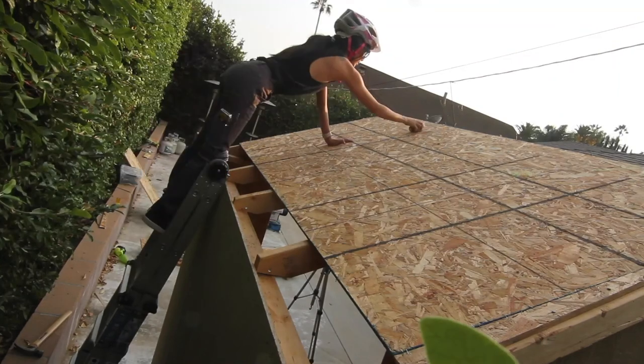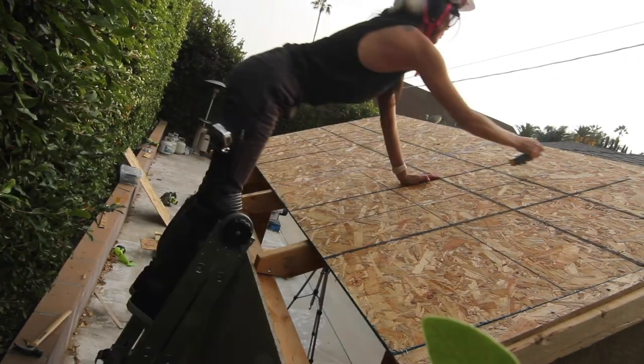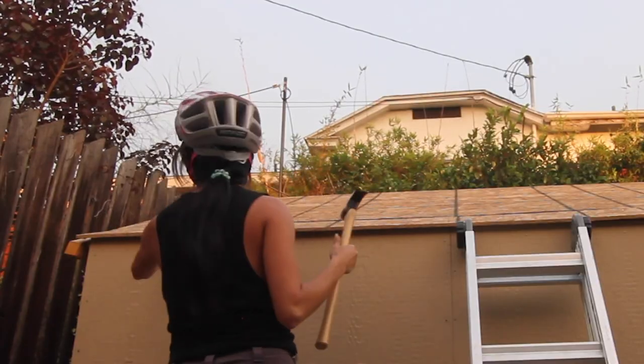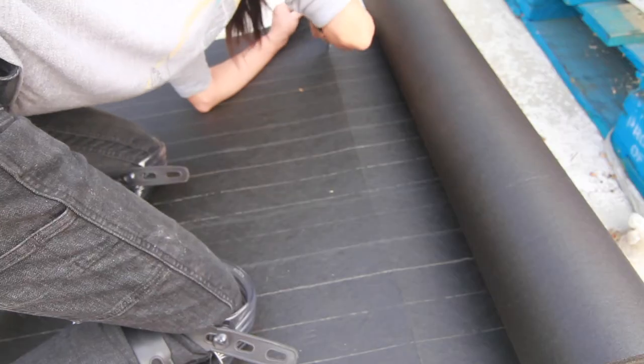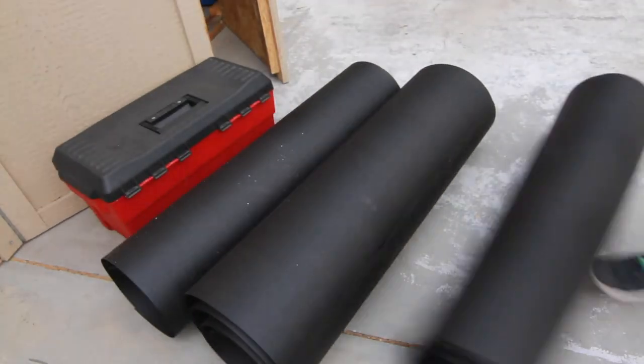I've never used a chalk line before, as you can see me tapping it. I know how to use one now — live and learn, but that was pretty funny. After the panels of the roof were nailed down, I then took the roofing felt and laid it down to cut the sizes I need. Once cut, it was on to stapling it onto the roof.